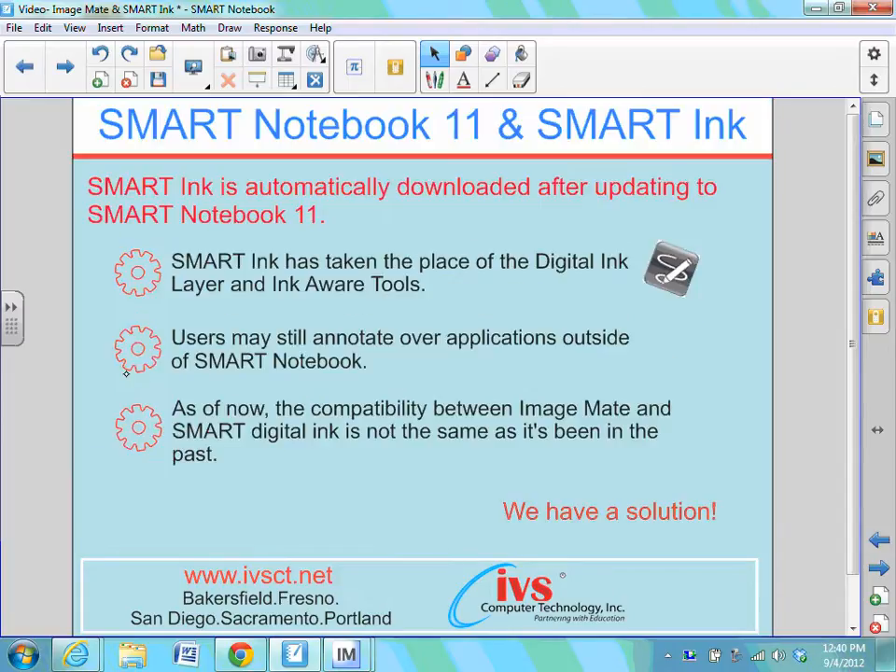The focus of today's video tutorial is how we can integrate Smart's pens over top of that Elmo document camera image. When you install or update to Smart Notebook 11, Smart Ink is going to install automatically. Smart Ink takes the place of the digital ink layer you may have seen in previous versions of Smart Notebook software, allowing you to annotate over programs and applications outside of Smart Notebook software. Currently, ImageMate and Smart Ink work a little bit differently than other applications, so I'm going to offer you two solutions for integrating Smart Pens with your Elmo image.